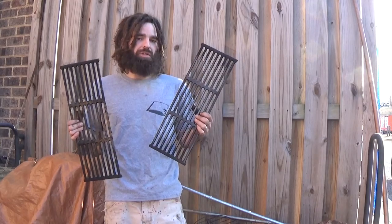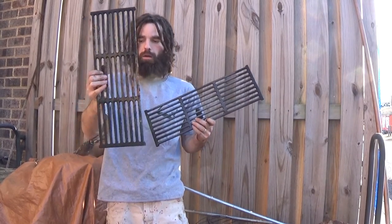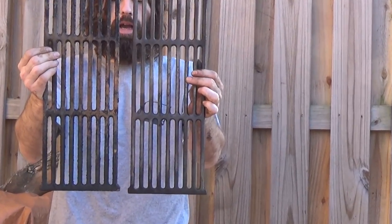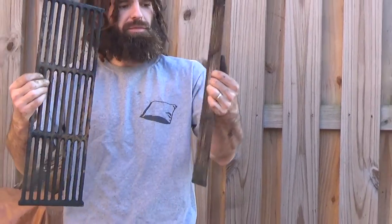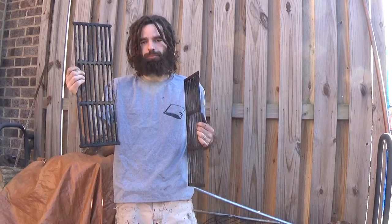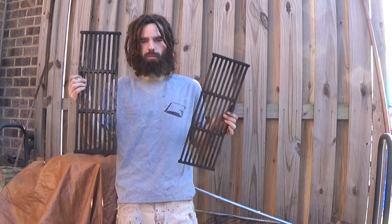After about 10 minutes or so with the wire wheel, this is what it looks like — and that's about what the other one looks like, so that's the comparison there. I got most of the surface rust off of it and this one will be ready to be oiled up. So I've got to do this one plus another one. We'll get all these cleaned up and then, before we oil them, we'll come right back.